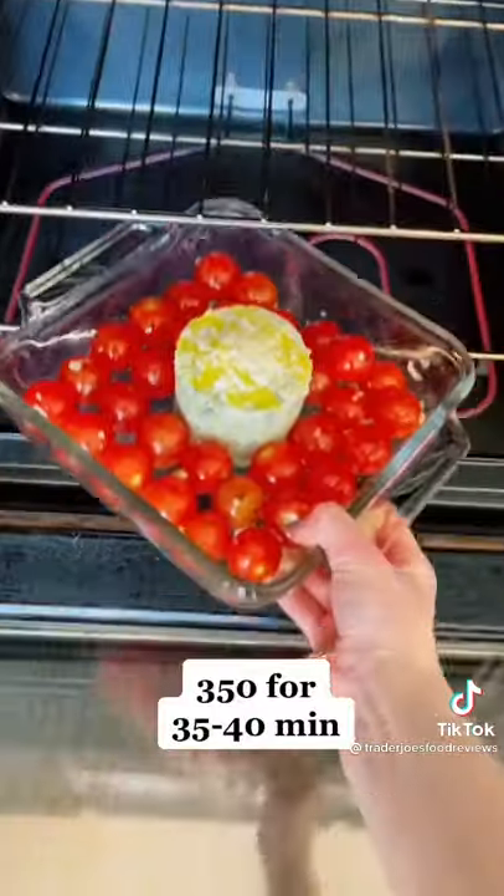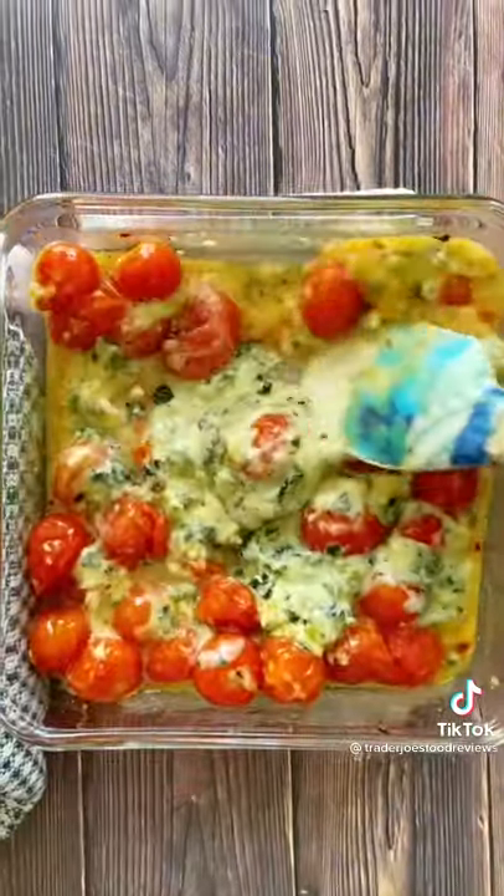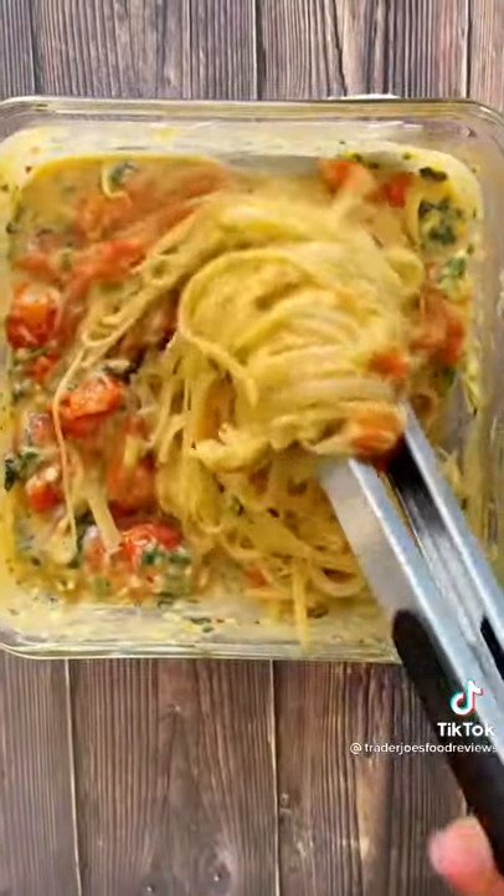Bake this at 350 for 35 to 40 minutes and look how ooey gooey the cheese turns out. Mix in those cherry tomatoes with the cheese and add in a pasta of your choice. Enjoy, you guys!